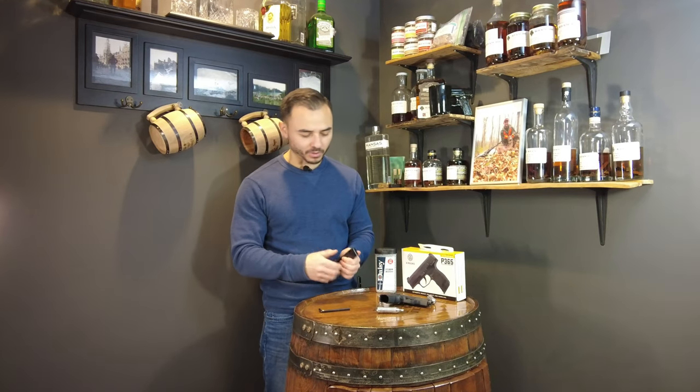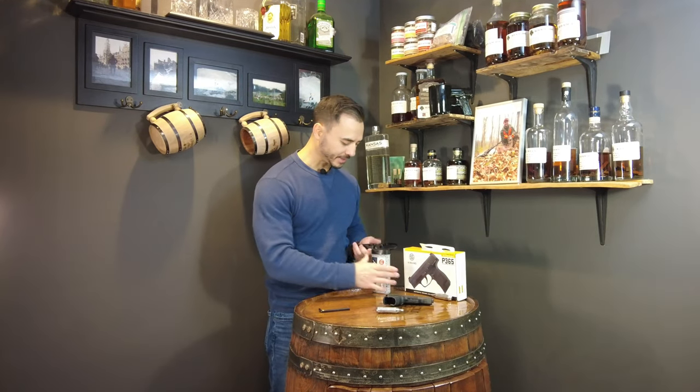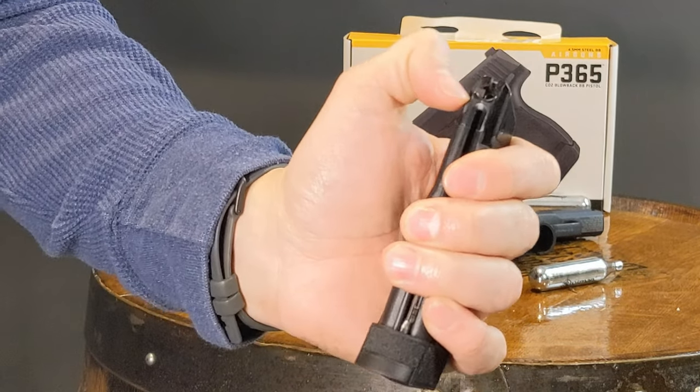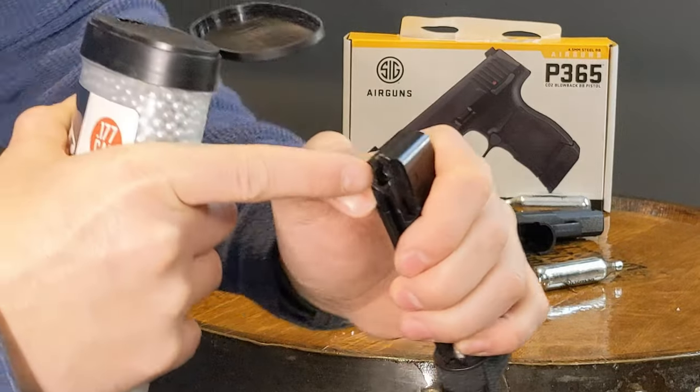Once that's down you can now just pour the BBs in. Take your BBs. There's also this gear that you need to push down with your thumb or something in order to pour the BBs into this hole.